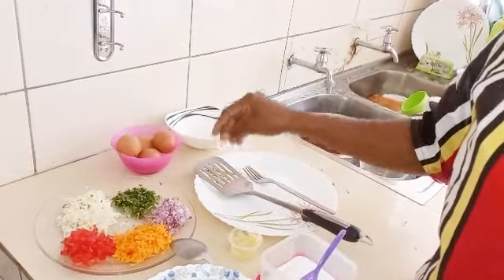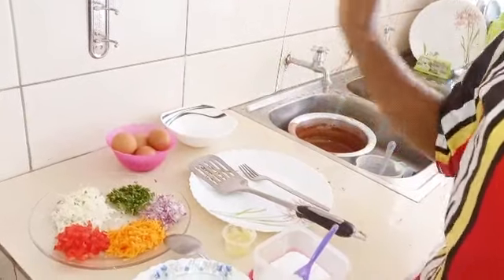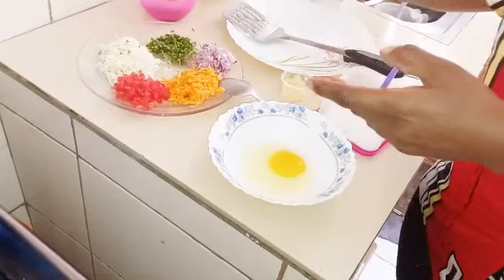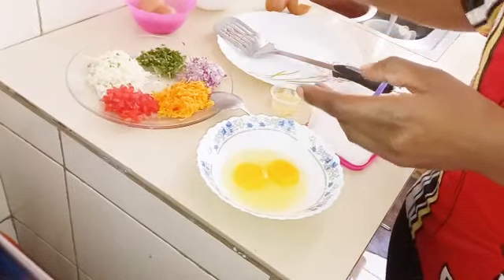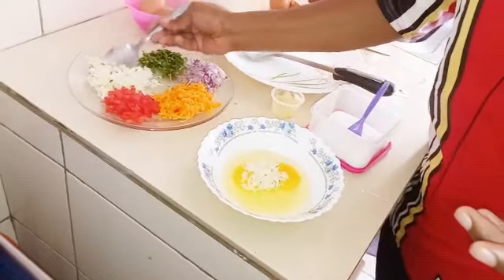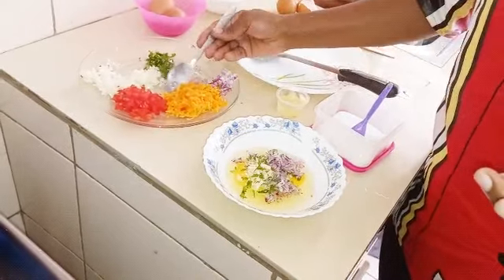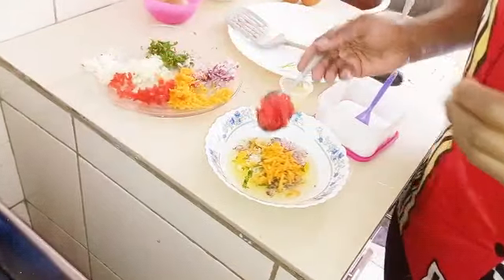With all my ingredients, I'm going to prepare two omelettes. Stay tuned until the end. Make sure you preheat your pan, then beat your two eggs. Then add your ingredients — I'm going to use one and a half tablespoon of cabbage, a little bit of danae, one tablespoon of onions, and one tablespoon of carrot.